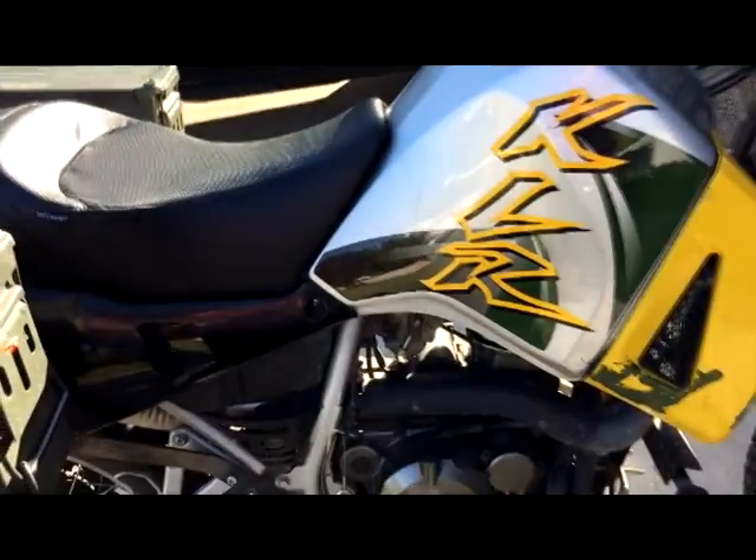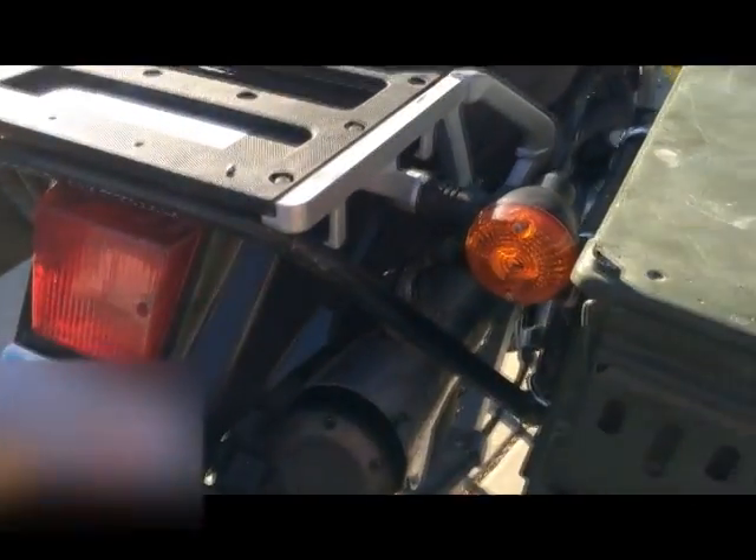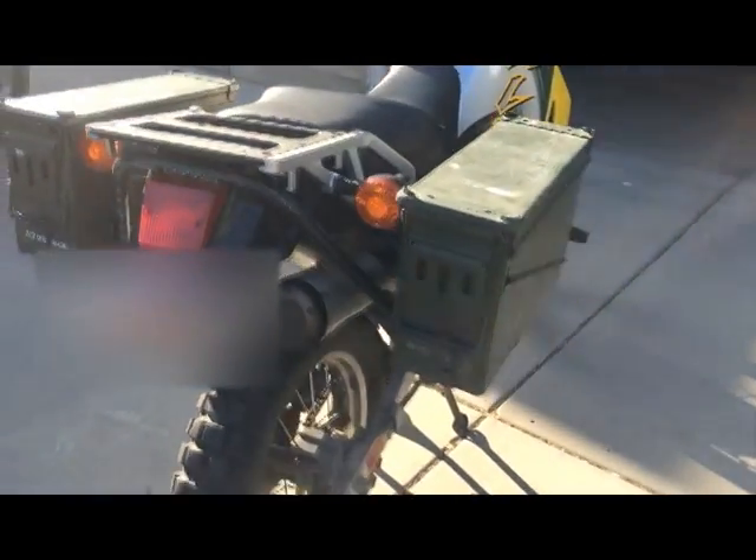On this bike I did the airbox mod and then the 20 cent mod, which gives this thing a lot more horsepower. I also added an aftermarket exhaust too, which also helps it a lot.